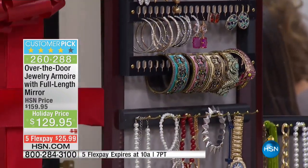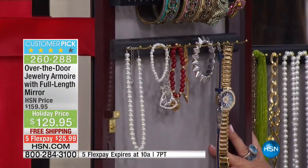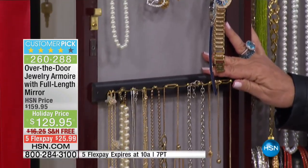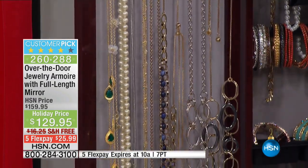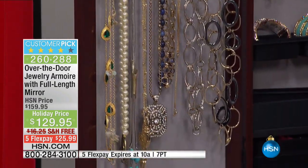No more looking through little boxes or that big tangled mess. This is the problem solved. And if you want to buy the best gift for anyone on your list, including yourself, this is what you need — our beautiful jewelry armoire made in America.